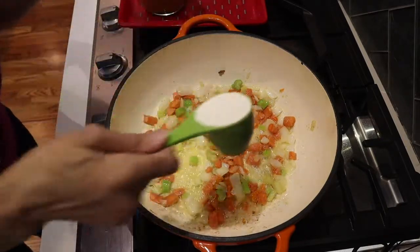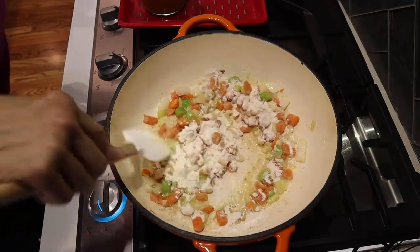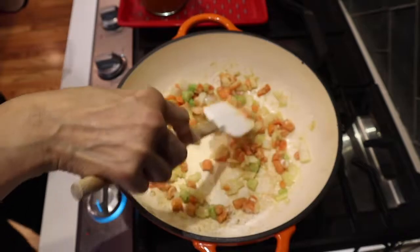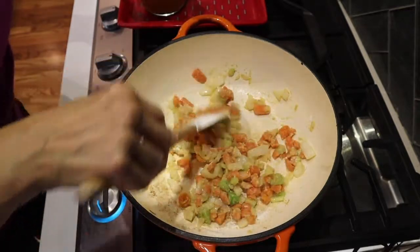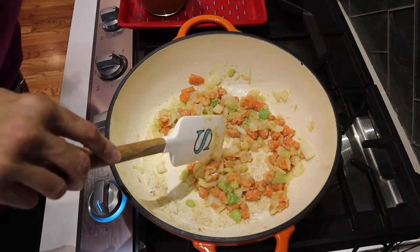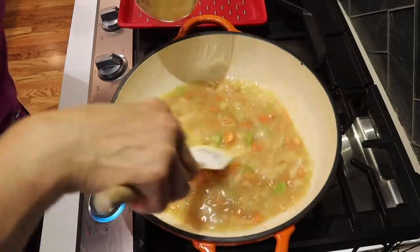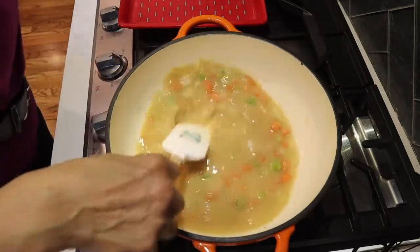We add about a quarter cup of flour. I may add just a teaspoon more because I'm not using a milk base in this recipe — sometimes you see chicken pot pie made with heavy cream or milk, but I'm not using that. Now we add the broth and stir it in to get a nice gravy consistency.